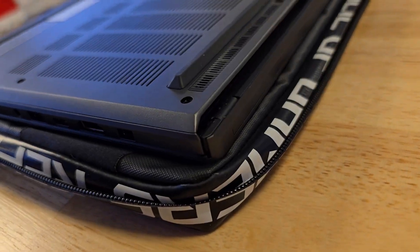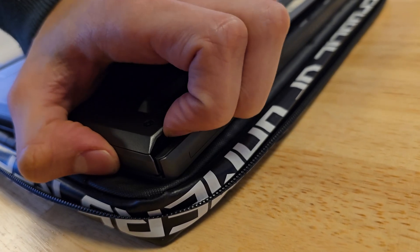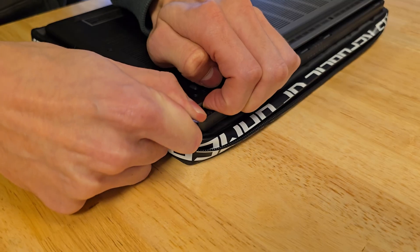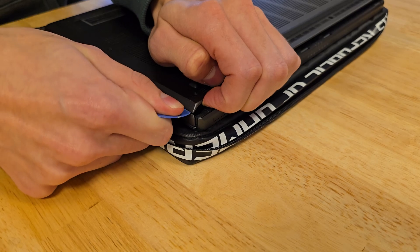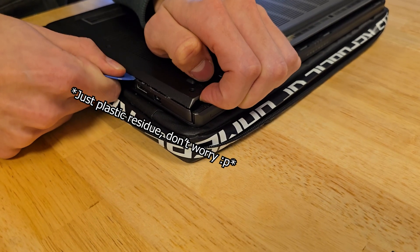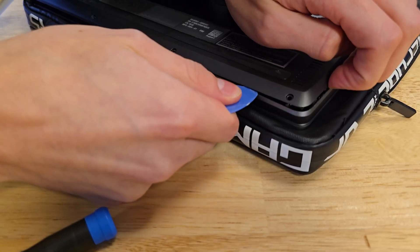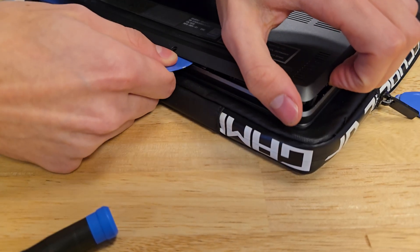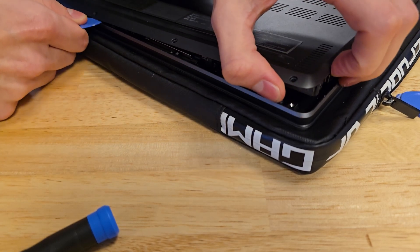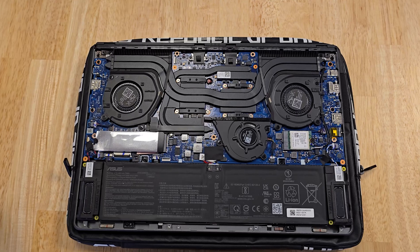Once those are removed, we can pull very gently on the backplate over here by the exhaust vents. Then we can stick our plastic prying tool between the backplate to pry it open. Don't stick it in too far though, as there are plastic tabs holding the plate down. Just keep doing this until all the tabs click open. Eventually the backplate will just click out, and now we have our first look at the motherboard.